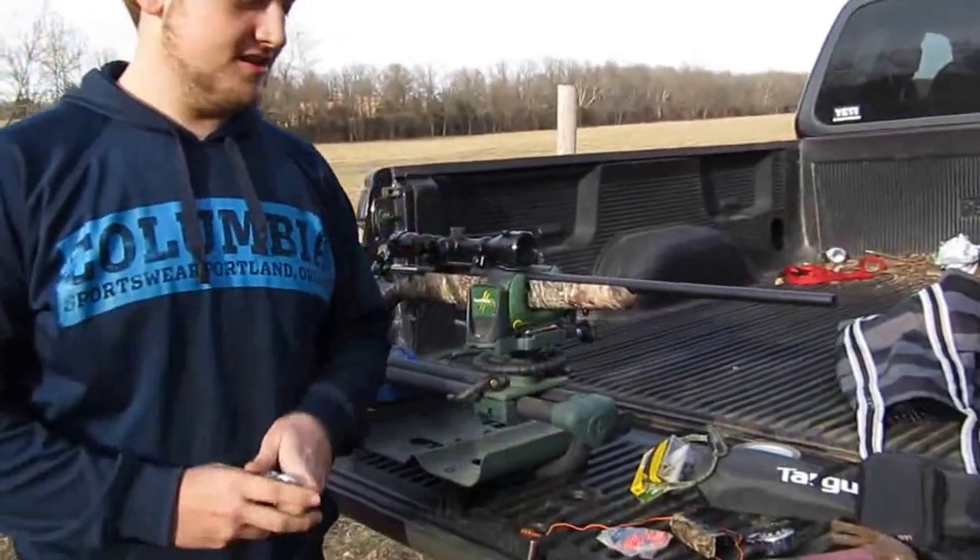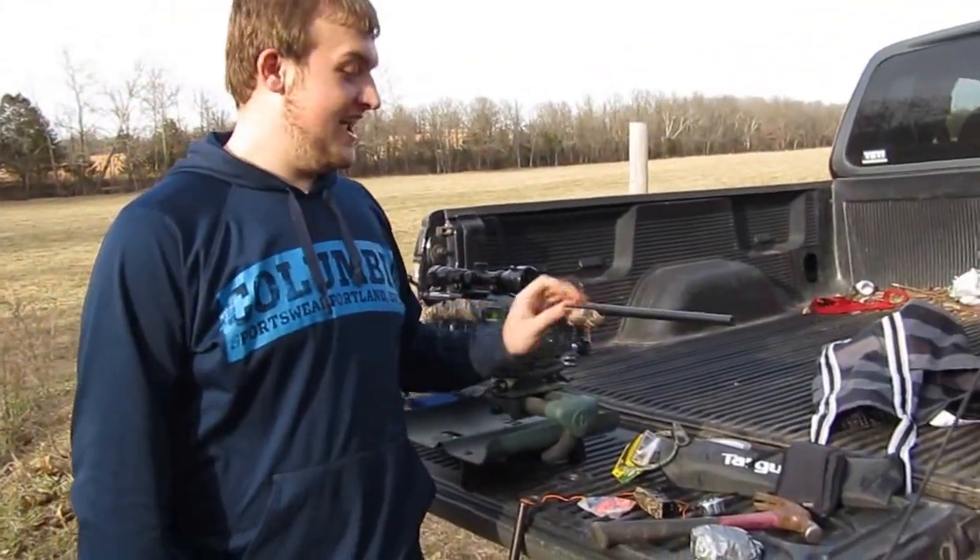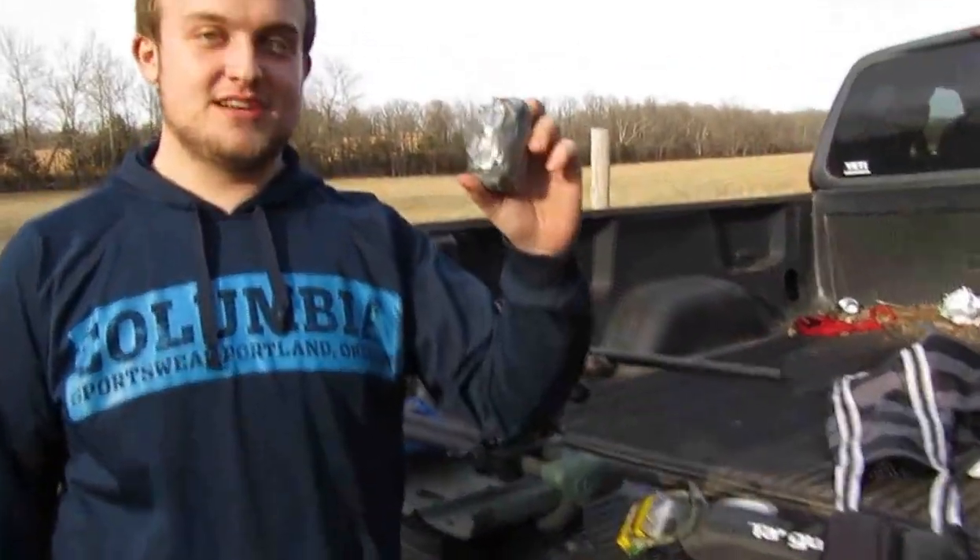Alright, welcome to Southern Genius. Today we're going to see how easy it is to break into a lock with a .22 short, a .243 Winchester, and a little bit of Tannerite.